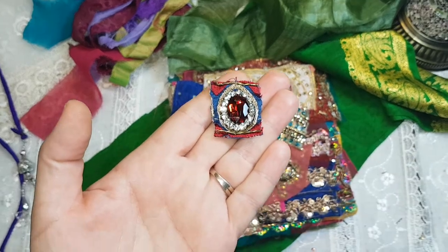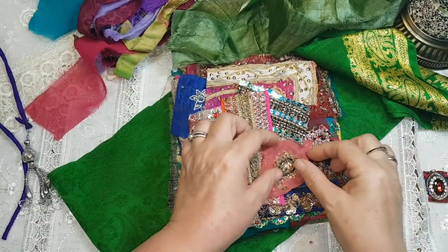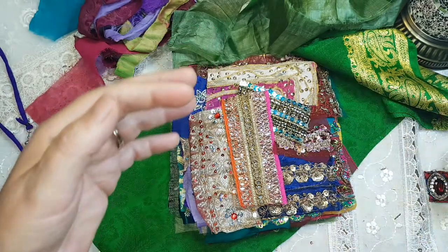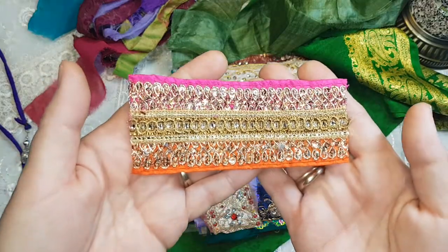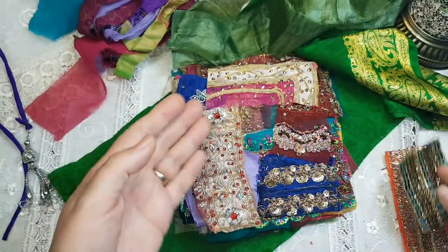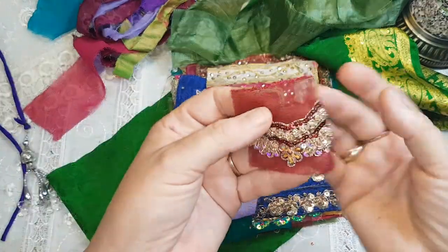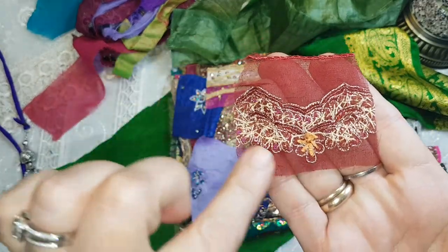I hope you can see that and I hope the light is reflecting okay. These come from dresses and tunics so they're very limited because the bodices are decorated with these but there's not very many on the bodices. Here's a piece of trim, another piece of trim, and this is a piece of trim from a dupata. You can see all the sparkles on them — the back shows all the little threads are all hand beaded.